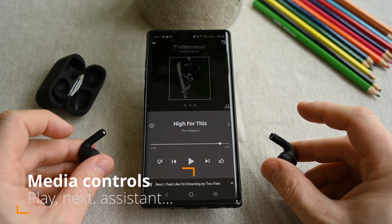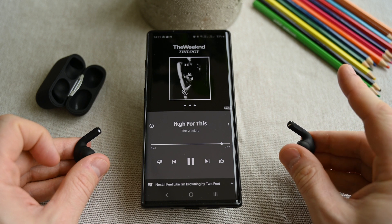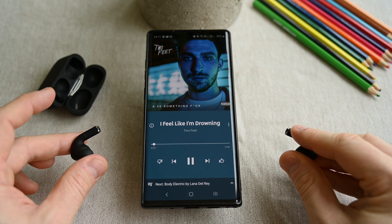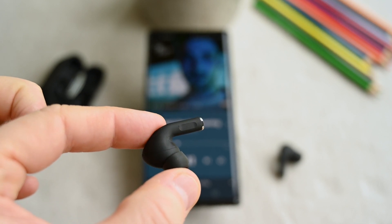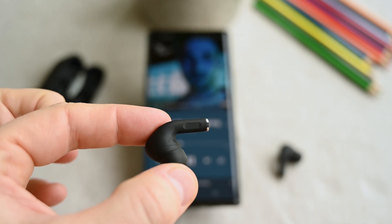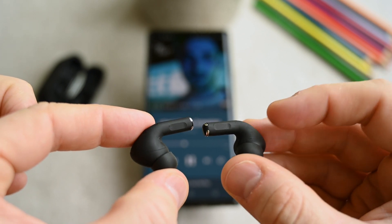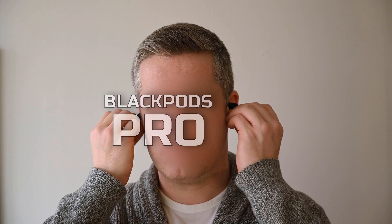The touch controls work fine as long as you touch the right area. Touch twice to play or pause. Touch three times on the right one to go to the next song, and three times on the left one to go back to the previous song. Sadly, there's no volume control, but we can start the assistant by holding for three seconds. The indented area on the stem is the touch-sensitive zone, which is also where the index finger naturally goes. My only problem is that this is also the area I grab when removing the earphones from my ear, so I've many times accidentally started the assistant or switched the earphones completely off. But after using them for a while, I learned how not to hold them, so it's not a big problem.